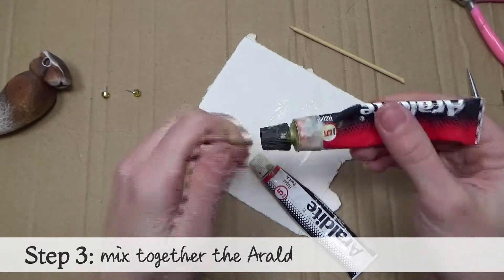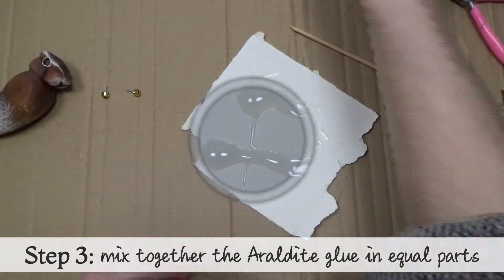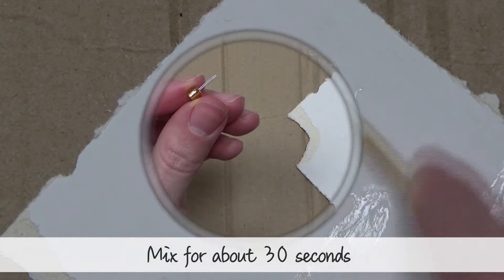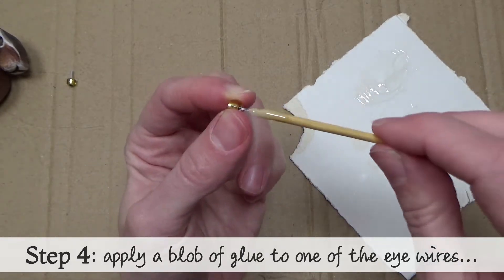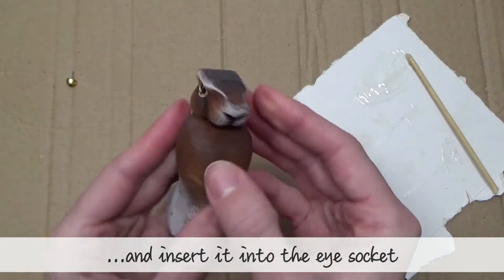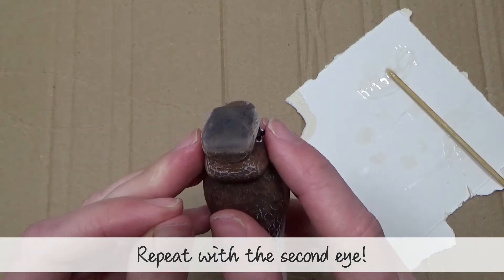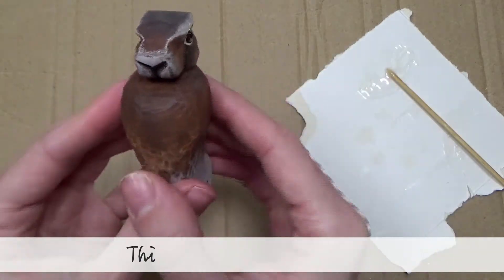Step three: mix together the araldite glue in two equal parts. Mix for about 30 seconds. Step four: apply a blob of glue to the end of one of the eye wires and insert the eye into the eye socket. Repeat with the second eye. This is what you're aiming for.